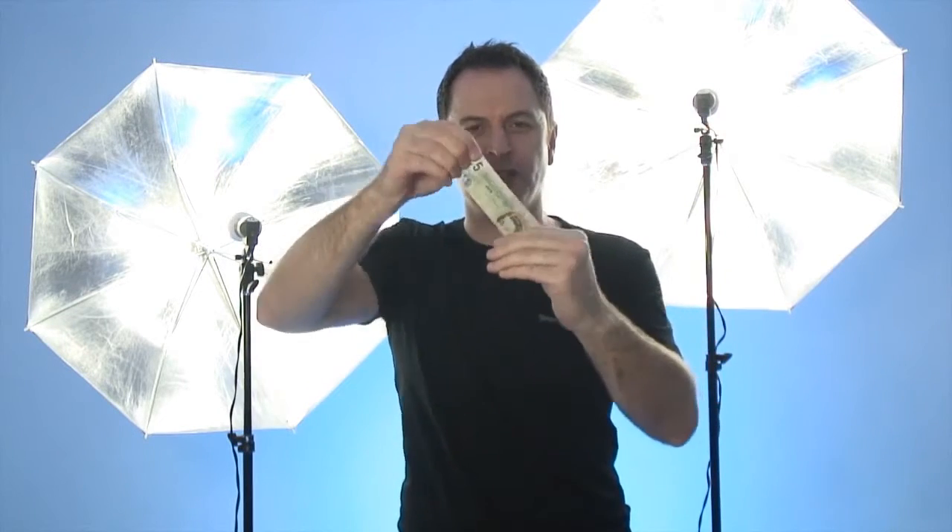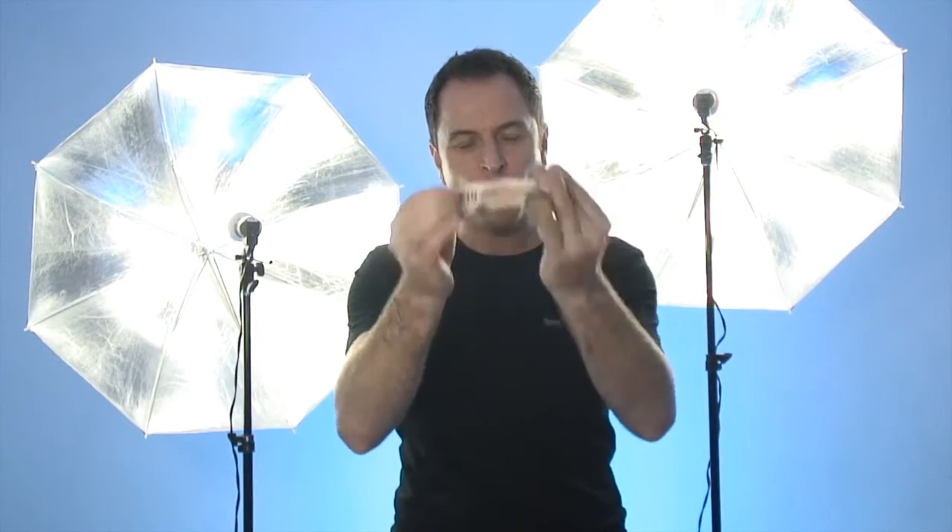Imagine borrowing a bill, folding it in half, placing it at the fingertips, just putting it through and it changes into a completely different bill. Then when you're ready you can just blow and it changes back into their borrowed bill. This is Cash Converter.